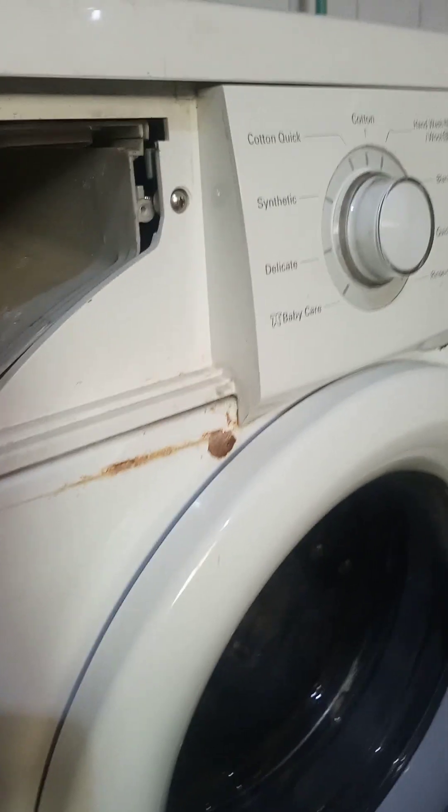First thing first — make sure you remove the plug of the washing machine from the power source, as with any electrical equipment you are trying to work on. I'm going to show you how I unscrewed and opened the top of this washing machine. I've moved it away from the wall so that I have enough room to do what I need to do here.